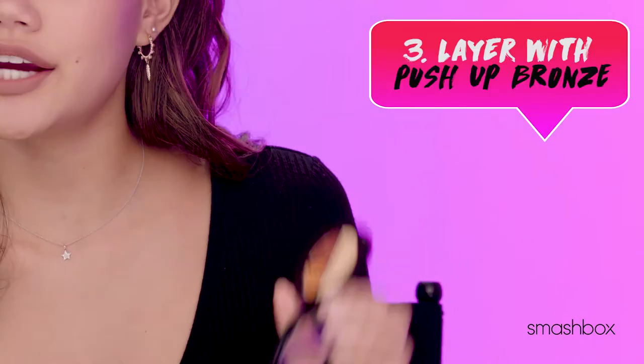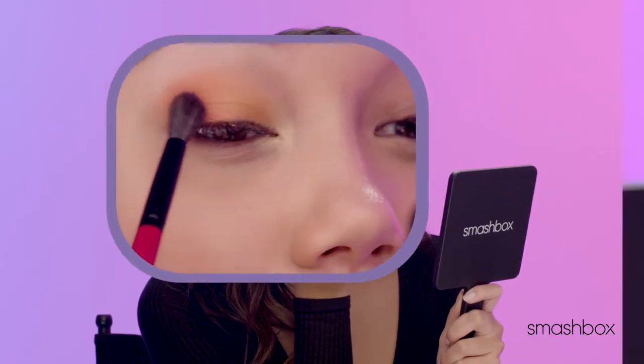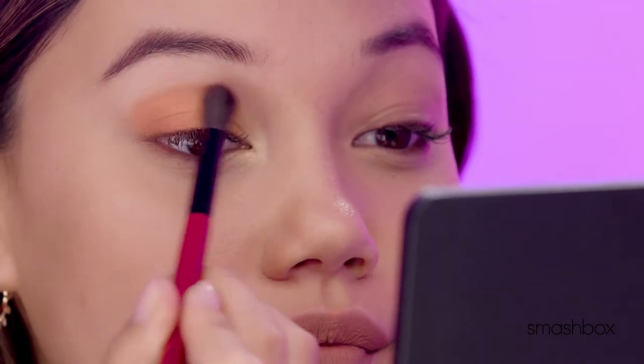I'm going to layer Push Up Bronze on the outer lid for a little bit of definition and to smoke up the look.